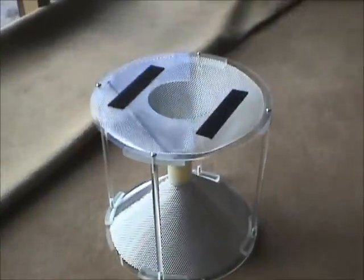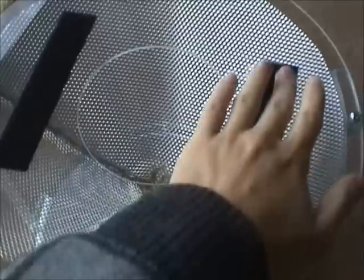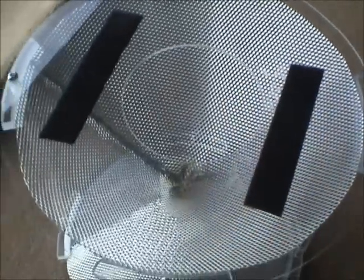Here we have it. Let's show you around a bit. It's velcro on top to attach to a robot that we're using.